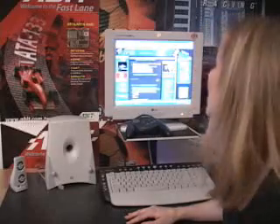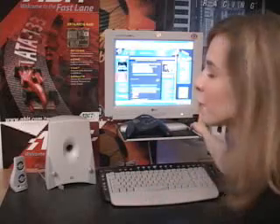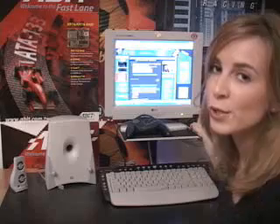So I'll show you what I have in my computer system. To start, I have an LG Flatron LCD monitor, and it's 15 inches, and the resolution is at 1024 by 768.